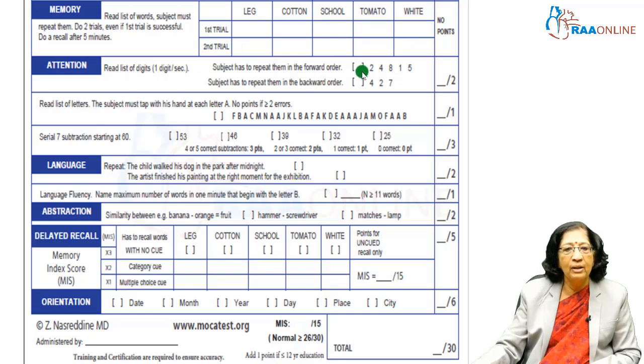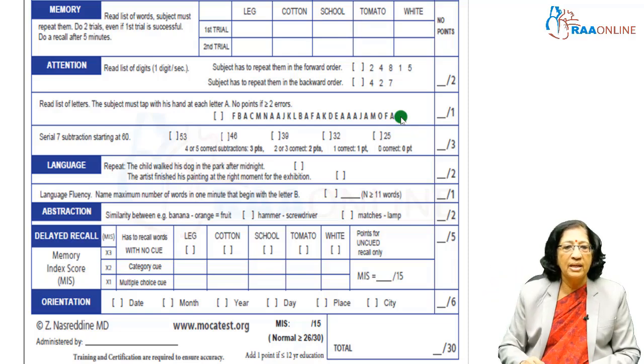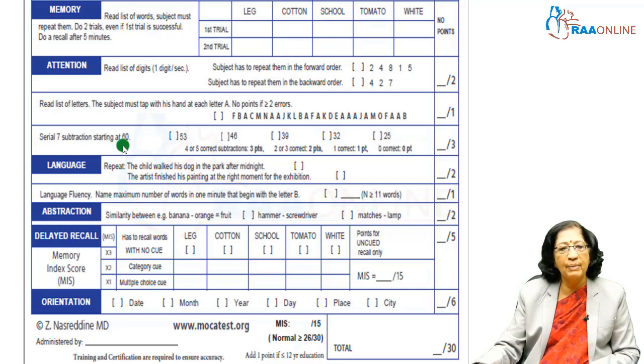This is followed by a test of attention using a digit forward and digit backward test — you repeat different digits where odds and even numbers are combined and no consecutive digit is set up. Normally a patient can do about 5 digits forward and 3 digits backward. Another aspect of the attention test is giving a series of letters and asking the patient to tap whenever they hear the letter A. For serial subtraction, that is the 100 minus 7 test — they can usually go up to 5 steps and you give a score of 3.